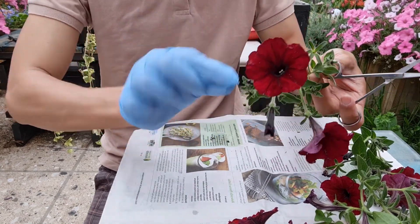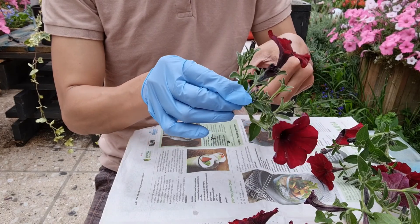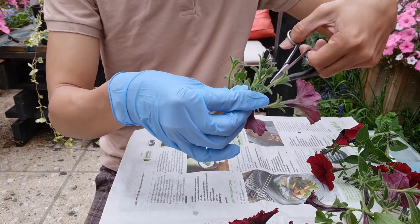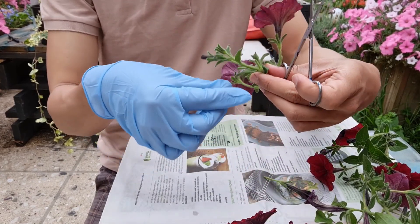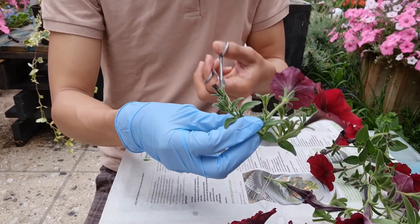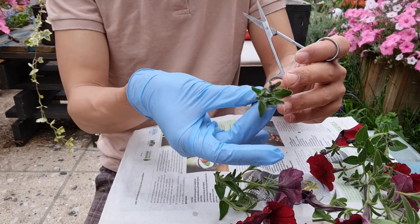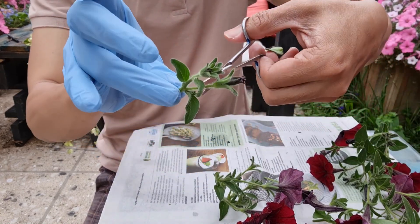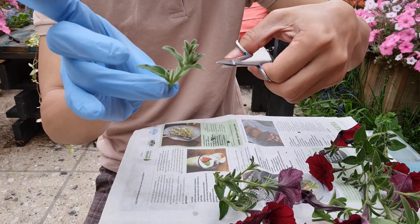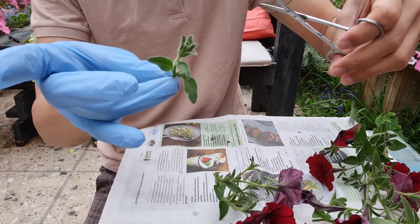Now you need to strip down those extra leaves — at this stage your cuttings don't need lots of leaves. You also need to remove the buds because they take away energy to produce flowers. You can help the cuttings divert that energy into forming roots by stripping down the buds as much as you can. But don't cut the tip of your cuttings, because your cuttings will need new leaves for photosynthesis when they start to grow roots.